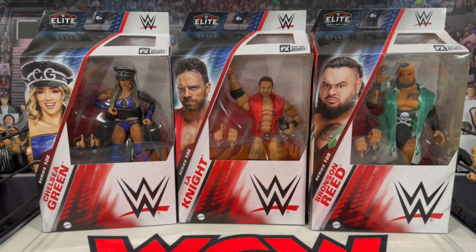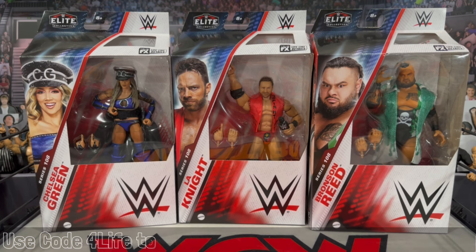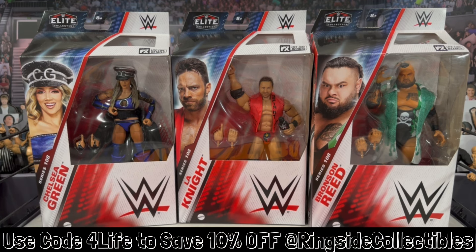What is going on, you guys? It's your boy Alex West Collects, bringing you the most in-depth action figure reviews here on YouTube. Today we're taking a look at WWE Mattel Elite Series 108 featuring Chelsea Green, LA Knight, and Bronson Reed. If you are interested in grabbing this set, it is now available and shipping from ringsidecollectibles.com - use promo code 'ForLife' to save 10% off your order.